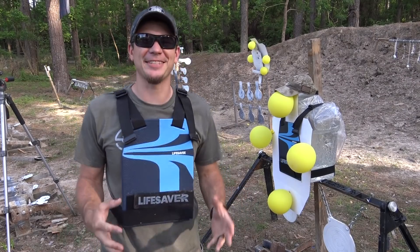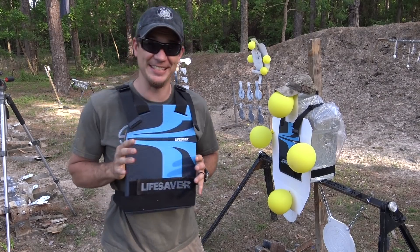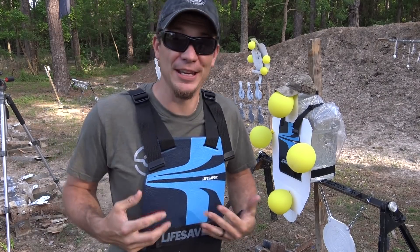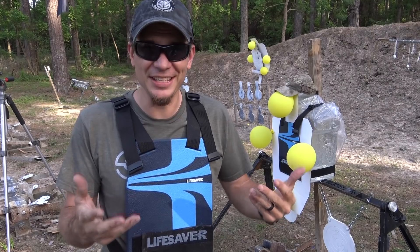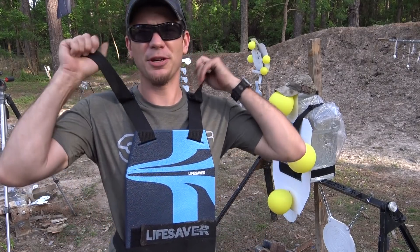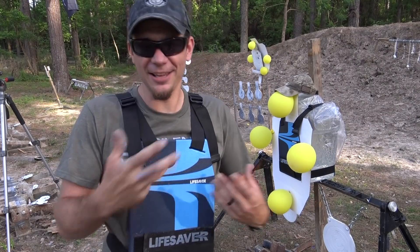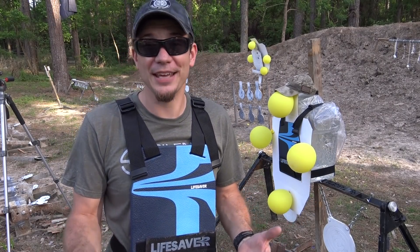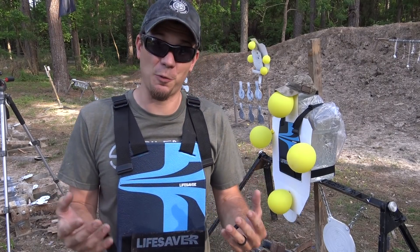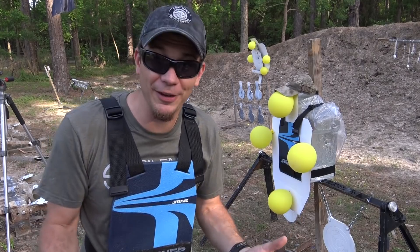Hey guys, Dustin here, and today we've got something pretty cool that I've been looking forward to testing for a while now. What it is — this is the Lifesaver Armor. It's a steel armored plate, but it's got a special coating on it, and it's got straps already on it, so you don't have to go and buy an extra plate carrier and pay lots of money. I saw this at the Viltor booth at SHOT Show, and I want to test what the steel armor does with this coating, and what the spalling effect is.